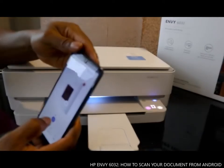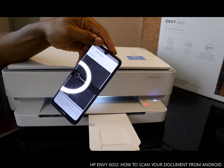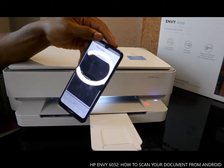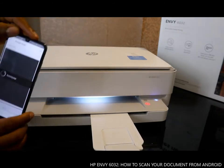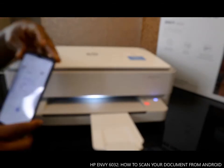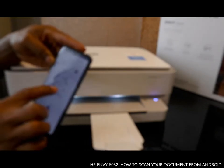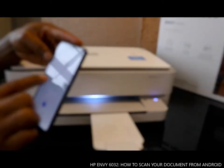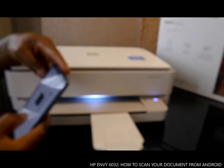Put in the next document and click 'Scan'. Once you finish, it will make a notification sound on your mobile device. Now we have the first, second, and third documents scanned.